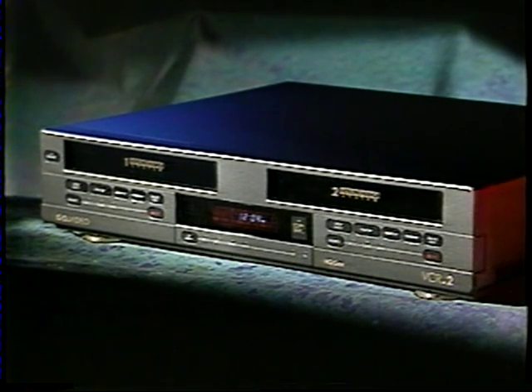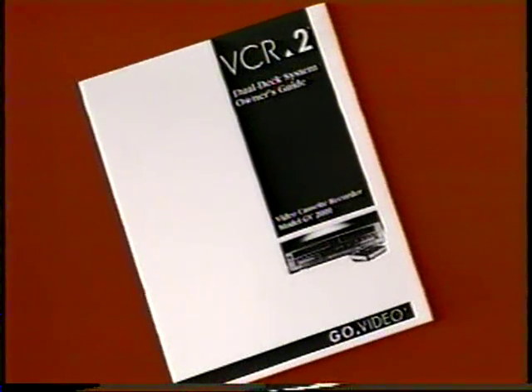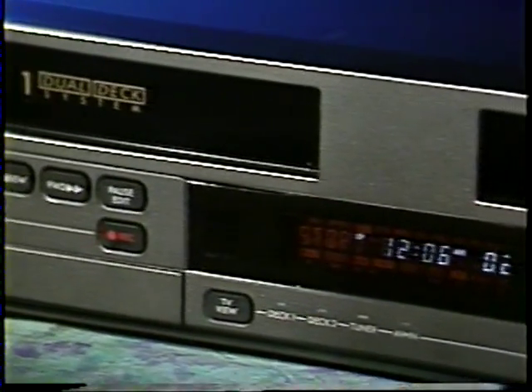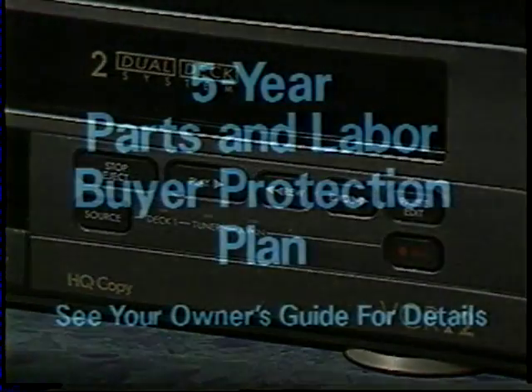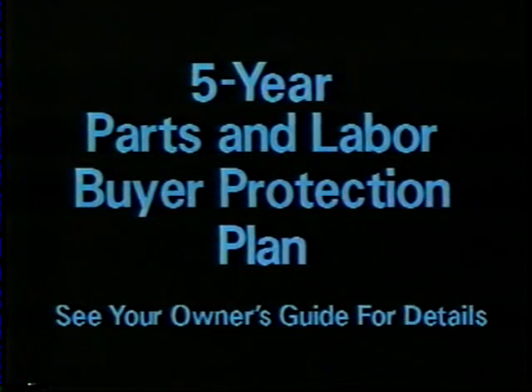And that was easy, right? You're going to find everything about operating your VCR2 easy as pie with the help of this unique video manual and your simple-to-follow owner's guide. But before we go any further, you get a big pat on the back for purchasing the first and only dual-deck consumer VCR on Earth, and the only VCR that comes with a five-year parts and labor buyer protection plan.